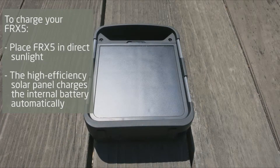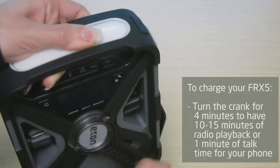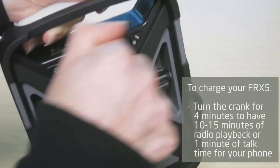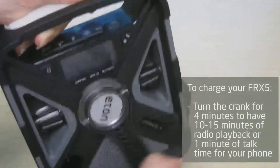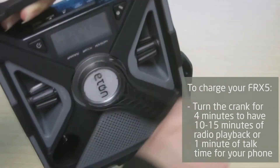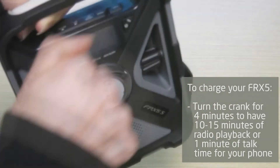You can also charge the FRX5 by placing it in direct sunlight. The large high efficiency solar panel on the back of the FRX5 automatically recharges the battery. If the batteries are depleted and you don't have access to sunshine or power to charge it via USB, simply turn the crank for four minutes to get ten to fifteen minutes of radio time or one minute of talk time for your phone.